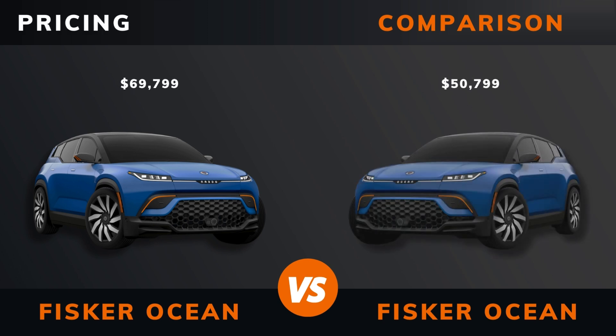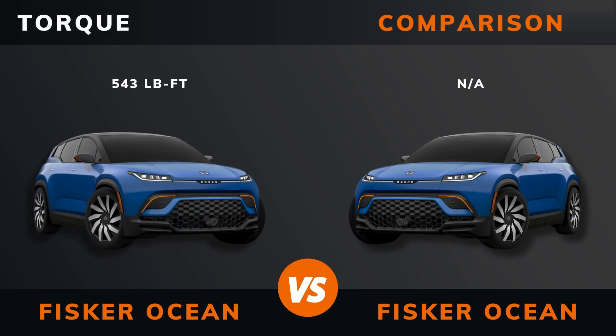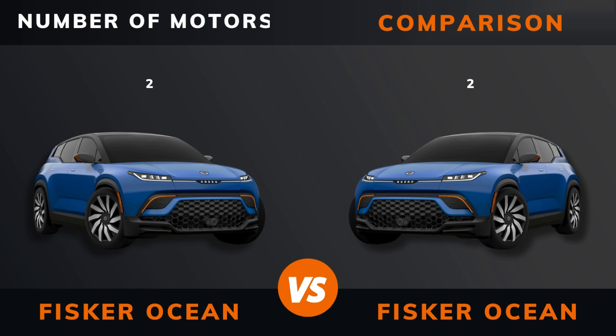Pricing, power, torque, number of motors, drive.